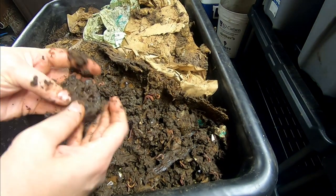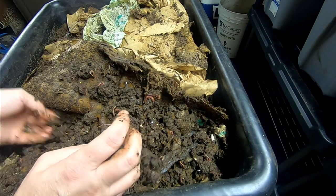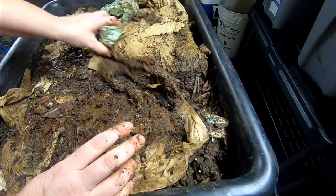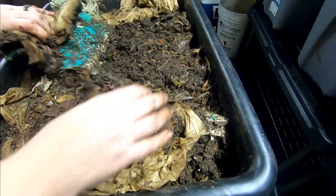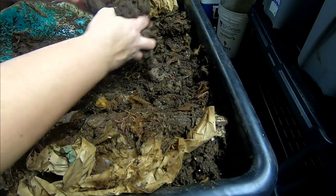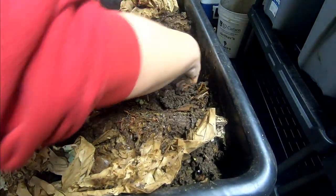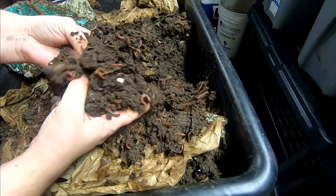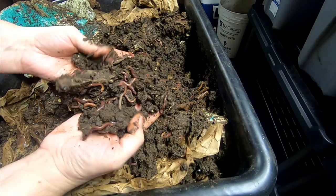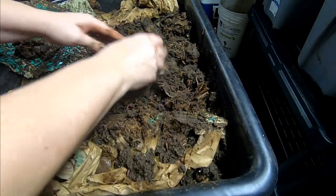I'm just going to come in here and fluff everything up, look inside, see what they're doing. I'm not seeing any food, so I'm probably going to give them some kind of a feeding. I'm going to make sure nothing anaerobic is happening. This is way wetter than I normally do this, but they seem to like it, so who am I to argue with the worms?